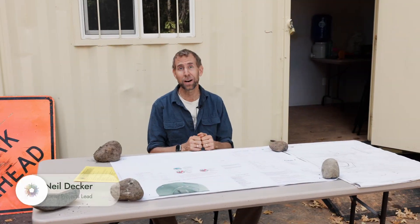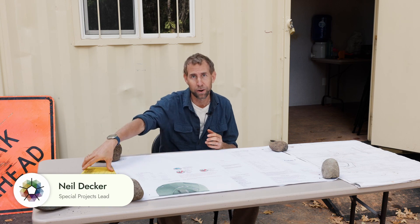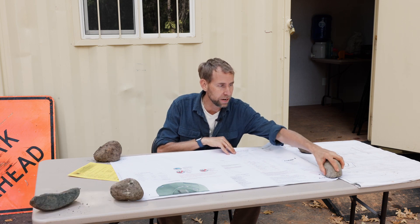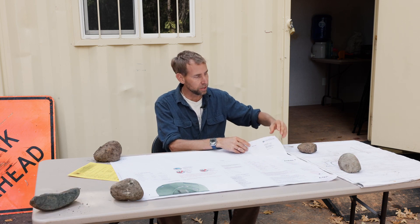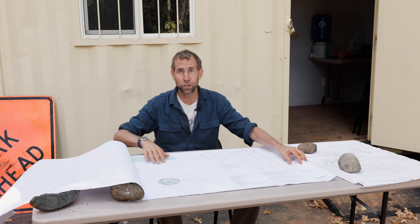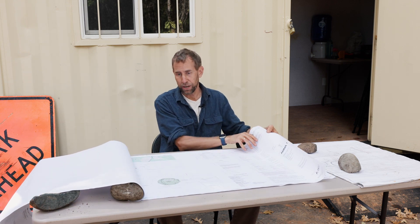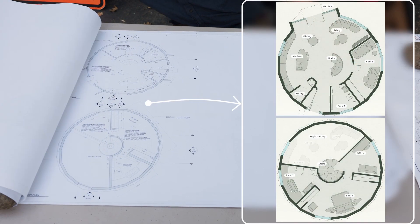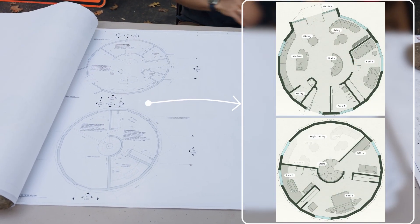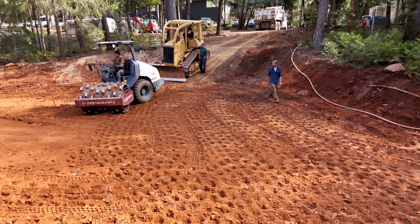Here we are at the AMA1 building site. We got our building permit from Nevada City. These are the plan sets right here that describe all the details of how the assembly goes together — the site location, which is right here at the tech center, and we have the floor plans right here. Currently we are working on the building pad and I'm excited to tell you more about that.